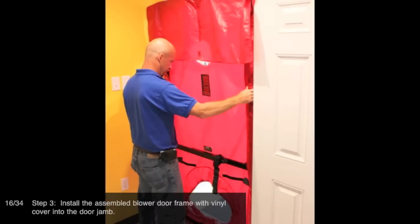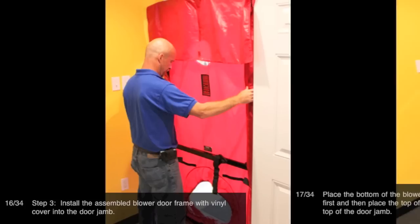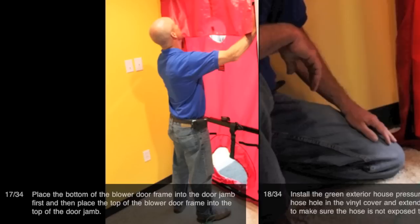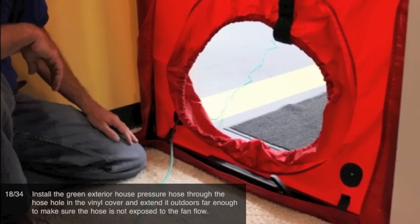Step 3: Install the assembled blower door frame with vinyl cover into the door jamb. Place the bottom of the blower door frame into the door jamb first and then place the top of the blower door frame into the top of the door jamb. Install the green exterior house pressure hose through the hose hole in the vinyl cover and extend it outdoors far enough to make sure the hose is not exposed to the fan flow.